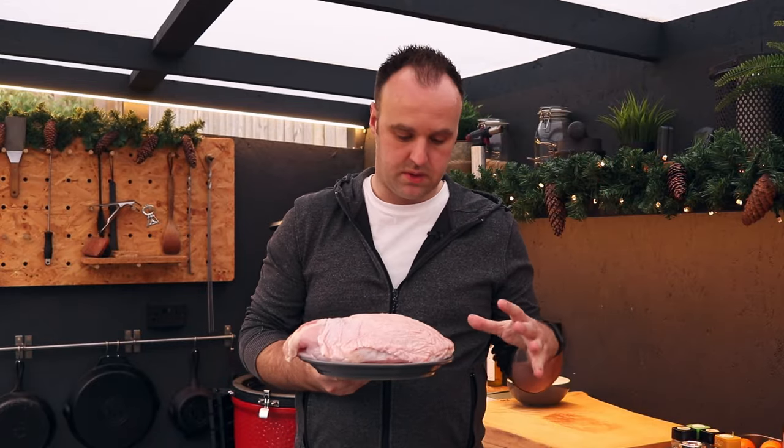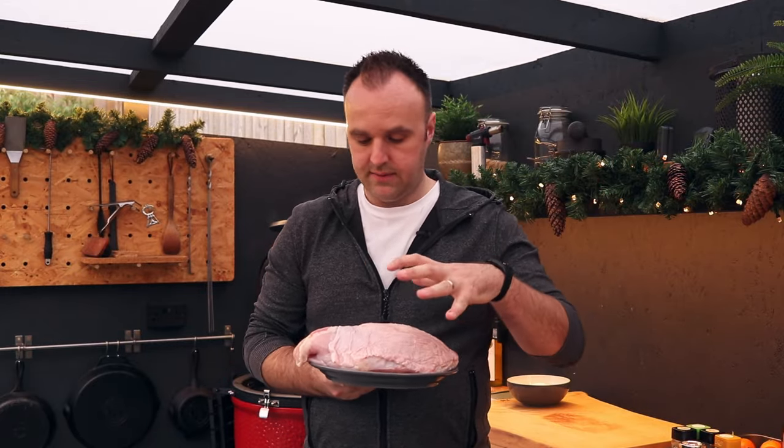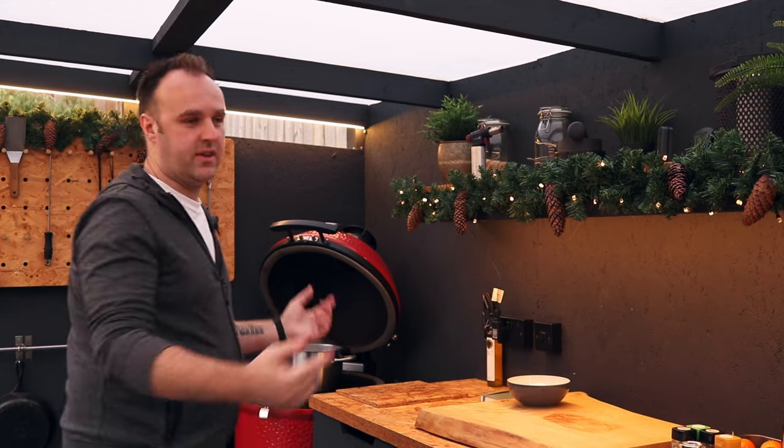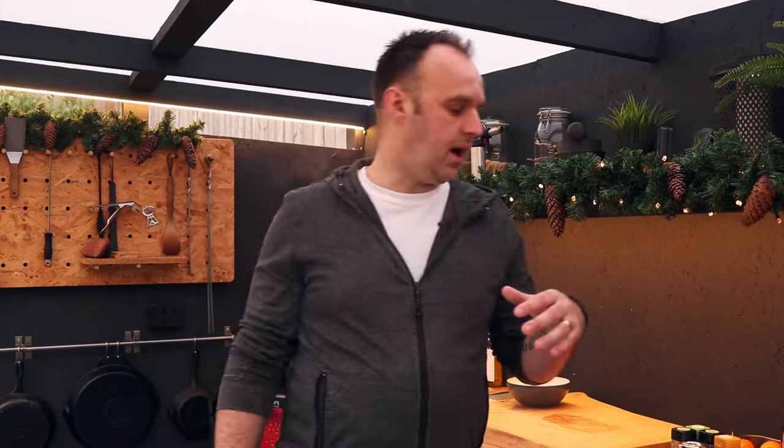This is our turkey breast — about three and a half kilos. We are going to leave the skin on it and we're not going to do anything to it here. We are going to make up a brine. You can probably see behind me the KJ's fired up for a different cook — I'm just using it now to boil up the brine.